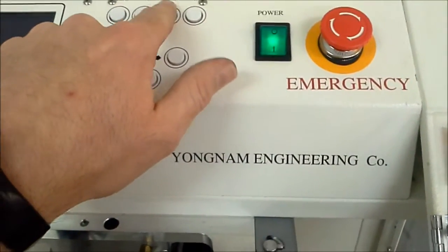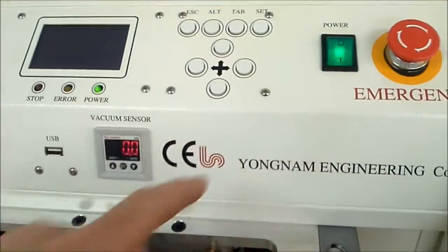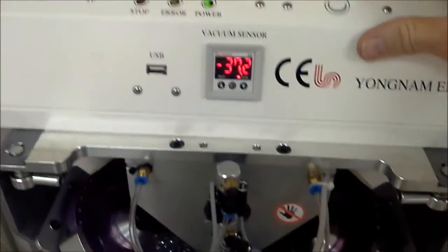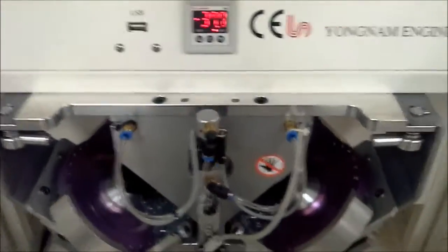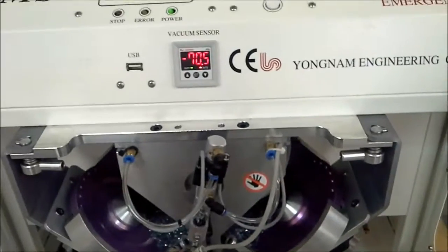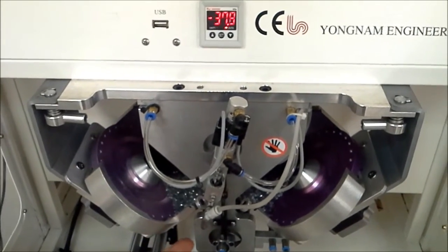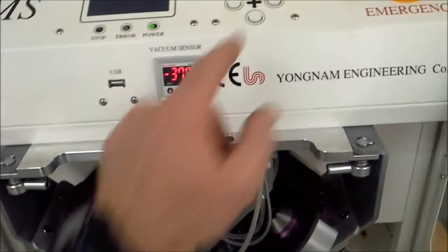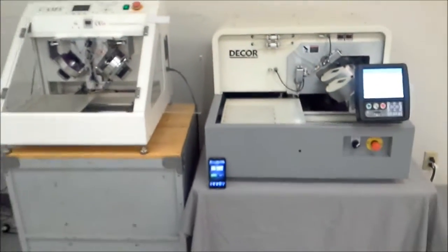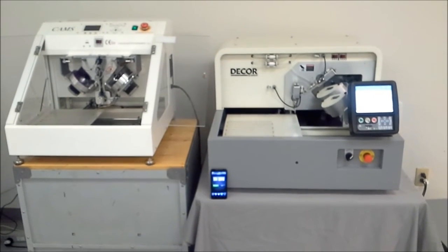Just to prove to you that we are getting good air to this and that it wasn't anything sabotaging the machine, I'll open the vacuum for the center nozzle — and getting 70 on close tracking. That's pretty good. Well, this has been our demonstration of the cams versus decor. Thank you.